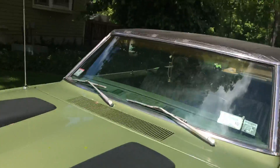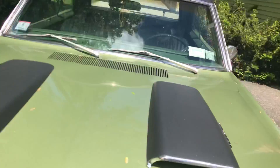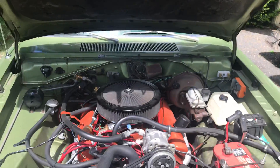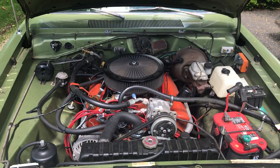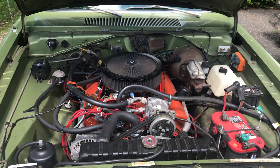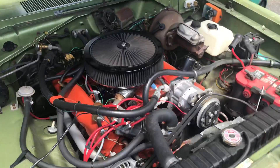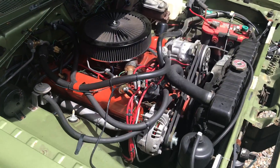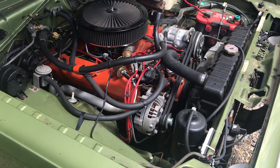Pop the hood — this is a 383. This is a kit you can buy: engine mounts, headers, everything custom built to fit.